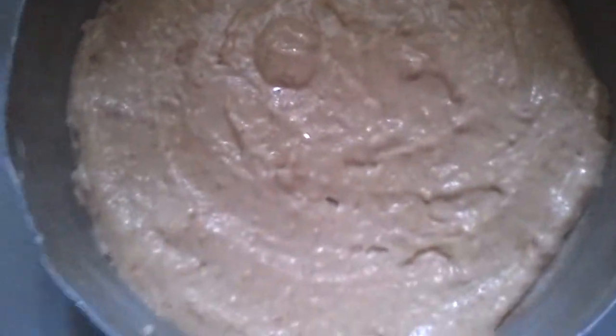Slowly mix it, then put it into your greased tray. Spread it evenly on the tray and bake it. Meanwhile, we are going to double boil the dark chocolate. Cut the chocolate into small bits and then double boil it.